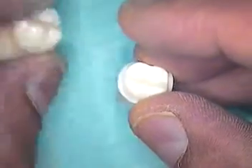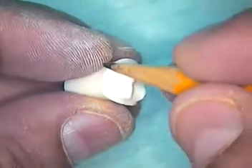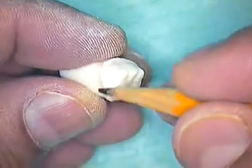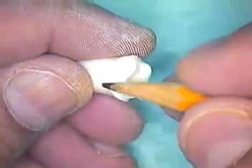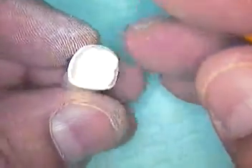Let's talk about the prep. The preparation now has a full chamfer margin that's half the diameter of the tip of the burr, and that goes all the way around with a nice sloping design to it.